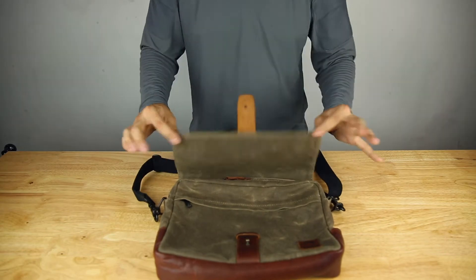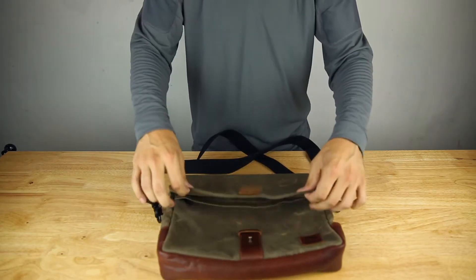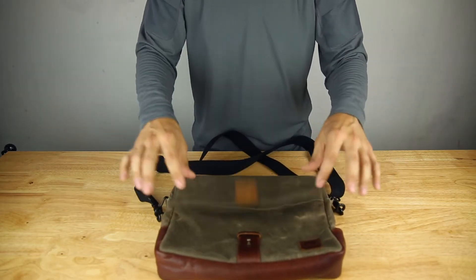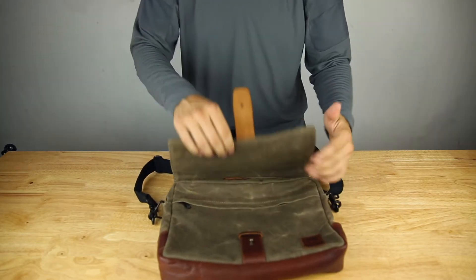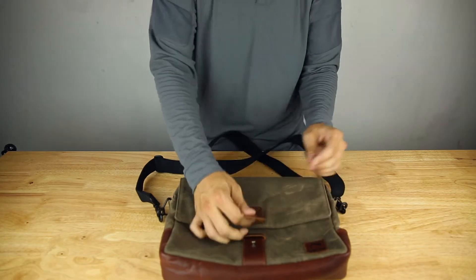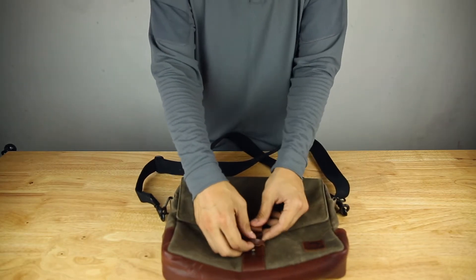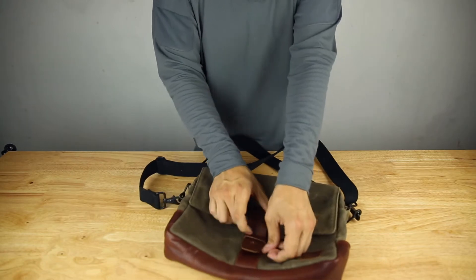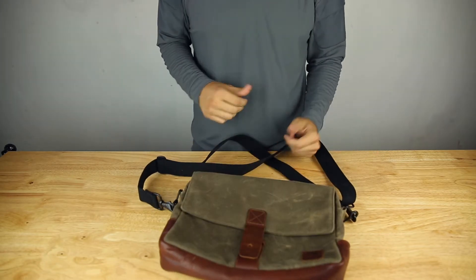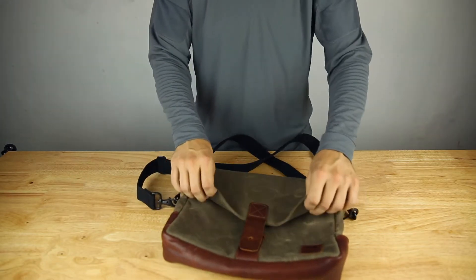So if you want to just drop the bag open real quick, the magnets will catch the flap. Every time you want to get into the bag and close it, you don't have to constantly use the leather strap through the loop and clip it down. All you've got to do is just get into it and let it close, and it's going to be pretty secure. The magnets are pretty strong.